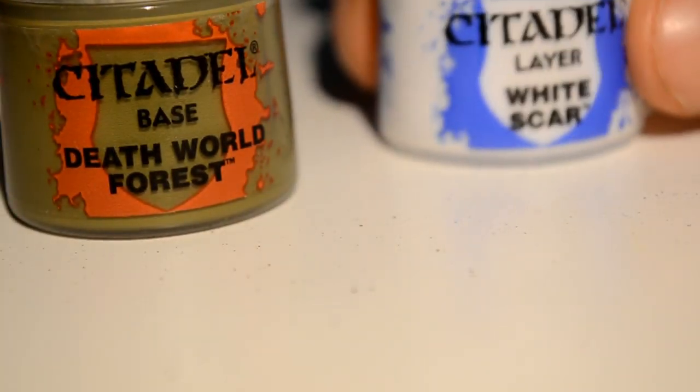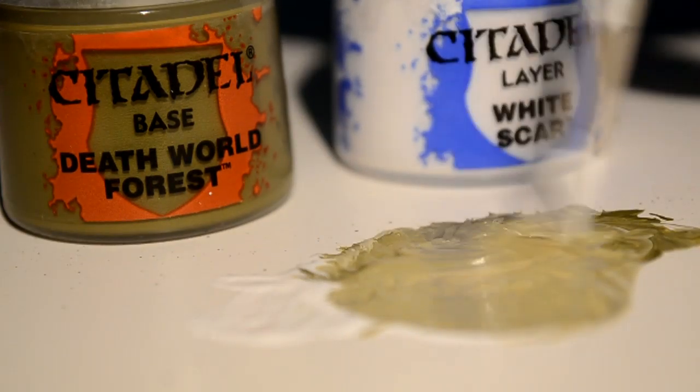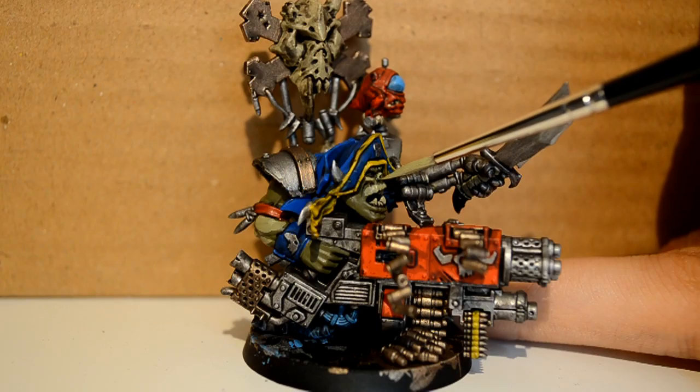Then we go back to our Deathworld Forest to touch up where the wash went over. Then we're using a combination of Deathworld Forest and White Scar — almost 50/50, a little more green than white — and this is just to give a lighter green colour for adding onto the raised muscle areas of our orc skin.